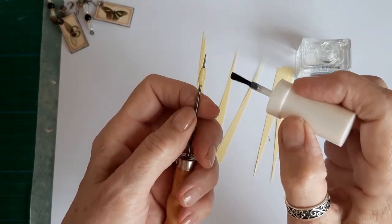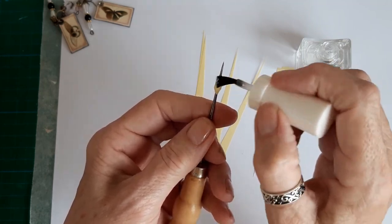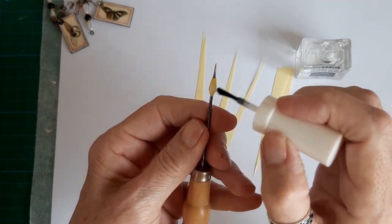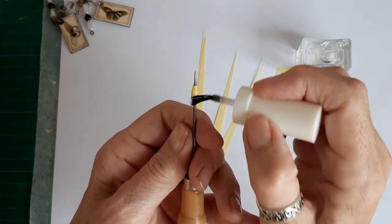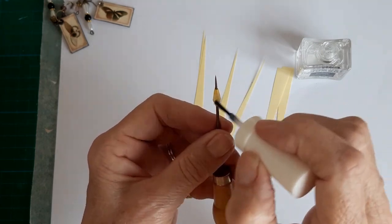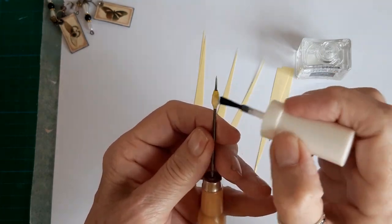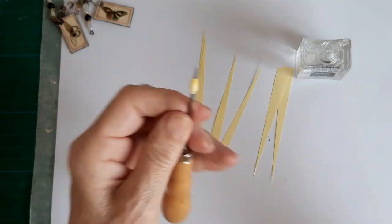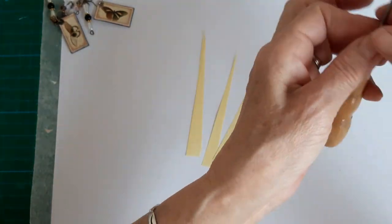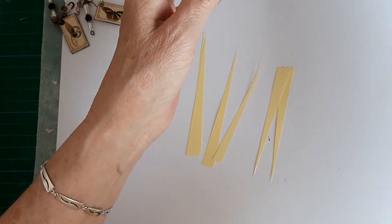These are the sort of thing you can do while you're watching TV at night, or if like me your partner's into football — the Euros are on at the moment, three matches a day — so I'm getting a lot of crafting done while he's watching footy. Leave those to dry and then you end up with these.